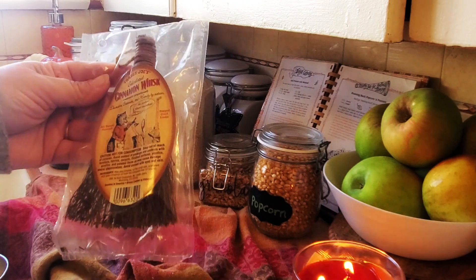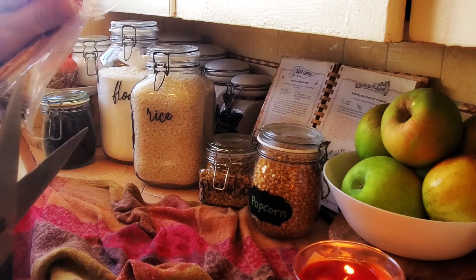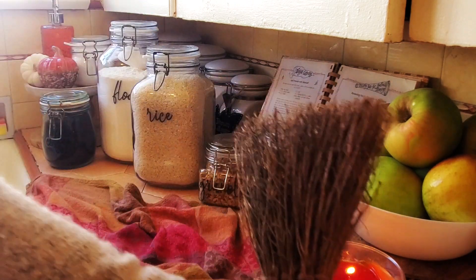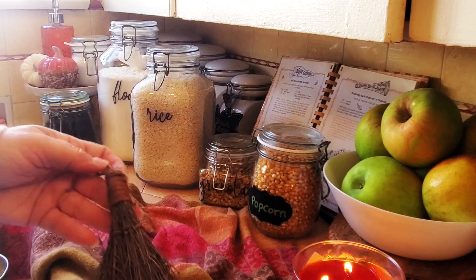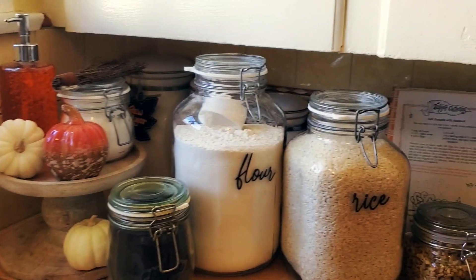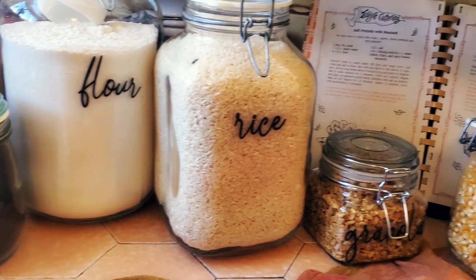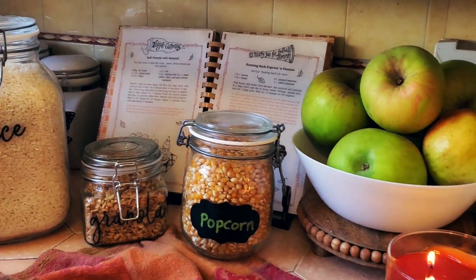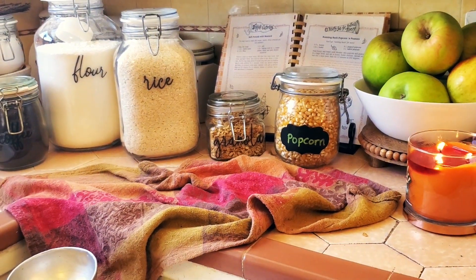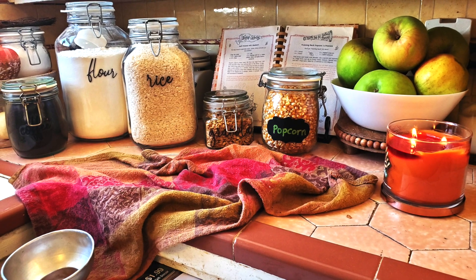I got this at Trader Joe's — it's a little mini cinnamon broom. It smells so good! I'm just going to have it out in the kitchen. I'm not sure exactly where I'm going to put it, but it smells really good with my candle and my yummy apples. It's a pumpkin pecan waffles candle. It doesn't take a lot to really make things look festive.